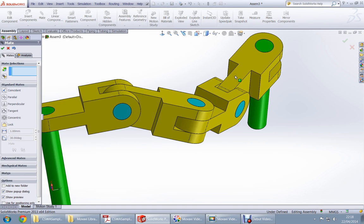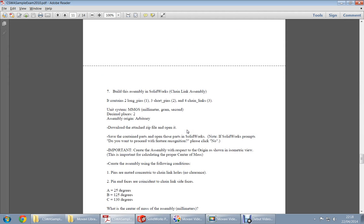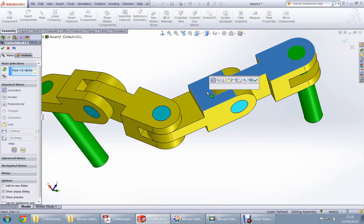Now, between these two surfaces there will be angle C. Angle C is 130 degrees. Select this surface and this surface and enter 130 degrees.